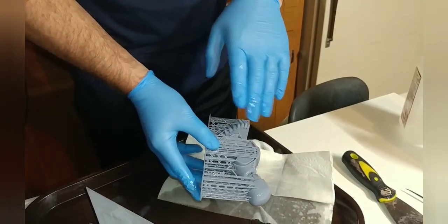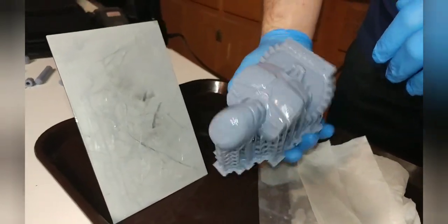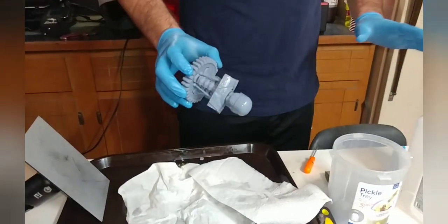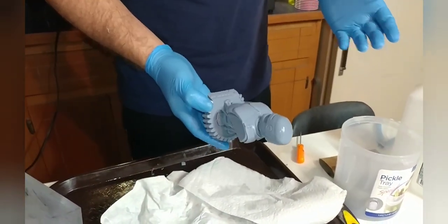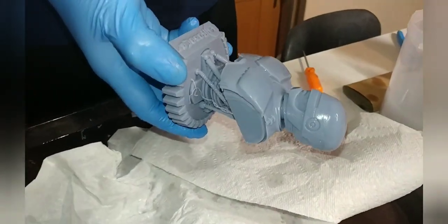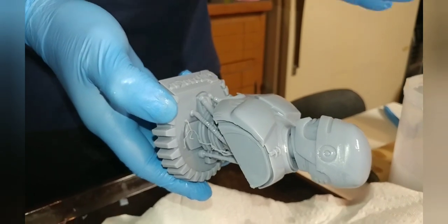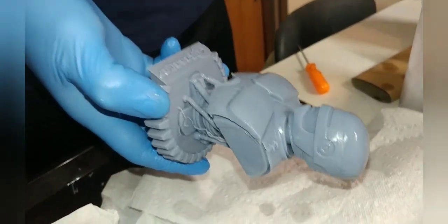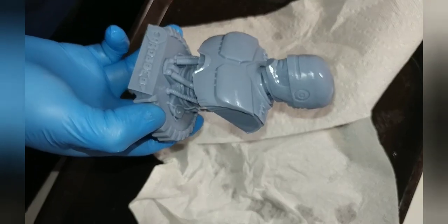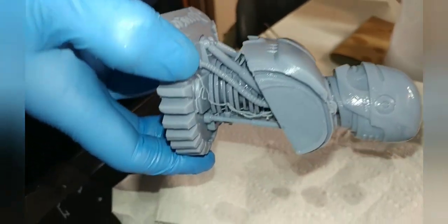Now we got to start working these supports off. I'll do that and then I'll get back to you and we'll start rinsing them off a little more and see what he looks like. In no way do I have a professional resin printing setup — pretty ghetto if you ask me. You have to be careful when removing supports off small models like this because there's a lot of fine detail that you can rip off. Use some snips — these come in handy. I use medium to light supports; heavy supports are almost impossible to get off, at least for me.